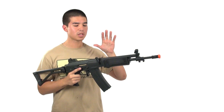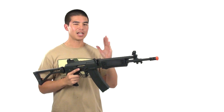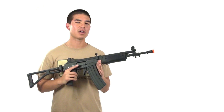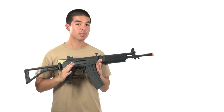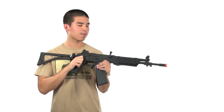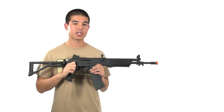In the box it comes with the gun, a 430-round high-cap magazine, an 8.4V 1100 milliamp nickel metal hydride battery, and a standard wall charger. I would recommend getting a smart charger later on if you don't already have one. This gun is going on our website for $229.99 — check it out at airsoftgi.com.